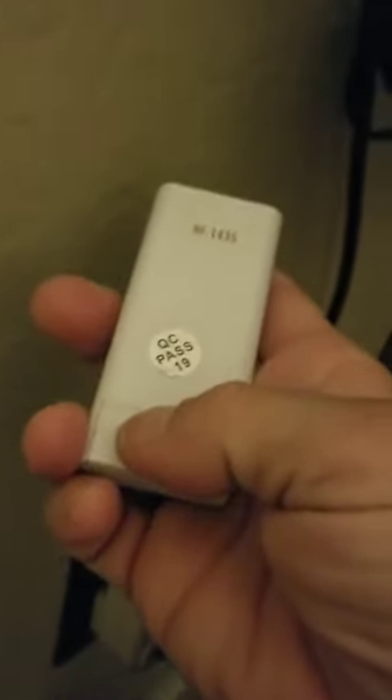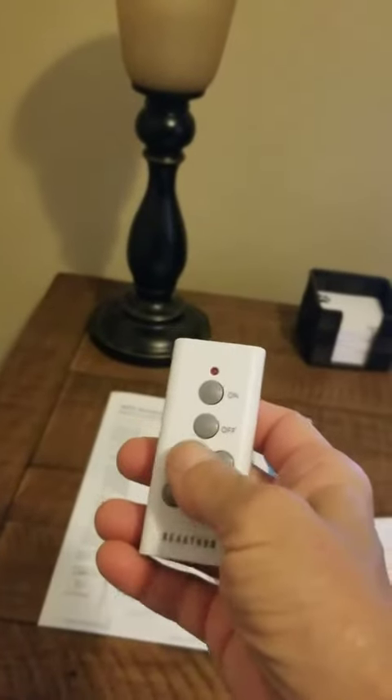Here's the remote that it comes with. On the back is where you put your battery, which it did come with, which is awesome. Simply make sure that your lamp switch is going to be on so it's hot, and then when you are ready — I didn't even have to program this.